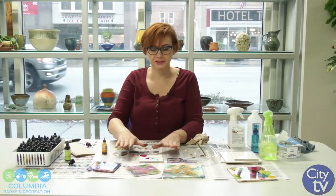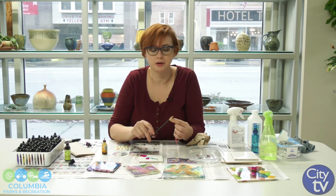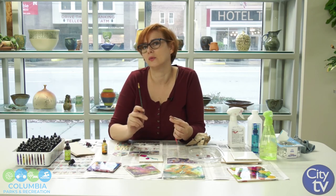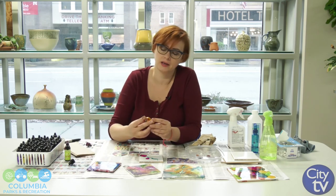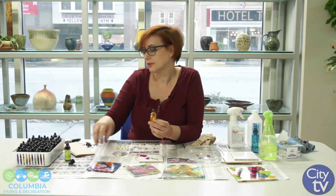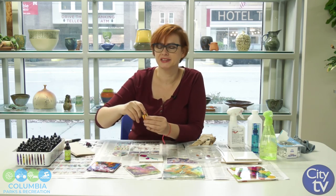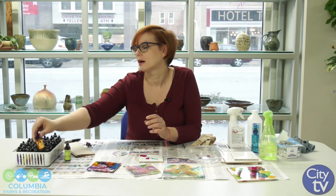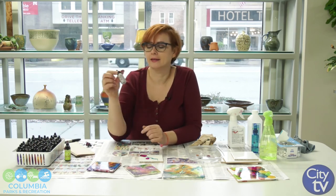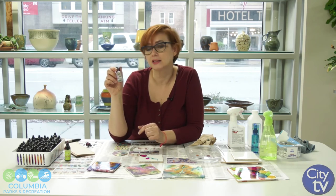For simple cleanup, just clean your brush really well with alcohol — you don't want to have any alcohol ink on it when using it for different projects. I would recommend cleaning your bottles really well too. The little bottles will actually last you quite a long time, even though it seems like a little bit of material. If you use metallics, they are difficult to work with and can very easily take over the piece. Just enjoy the process.